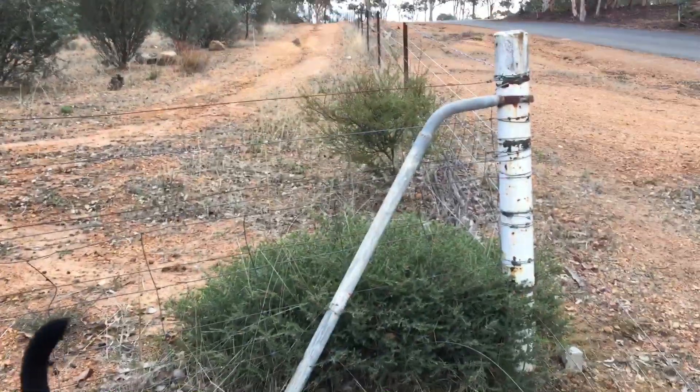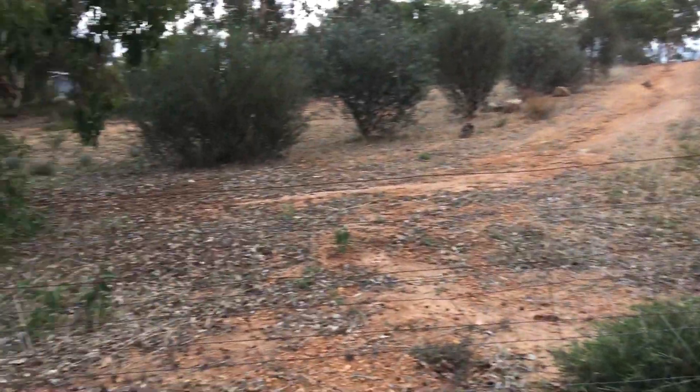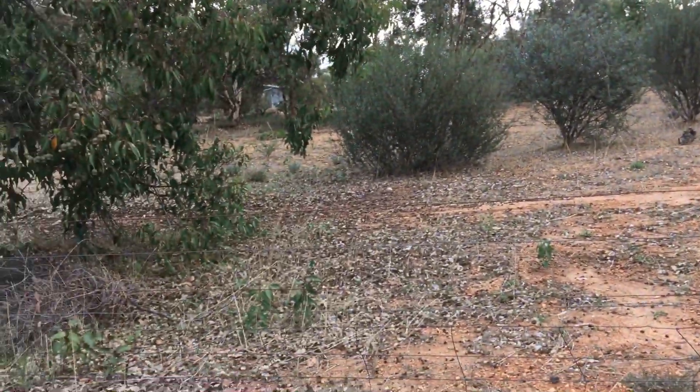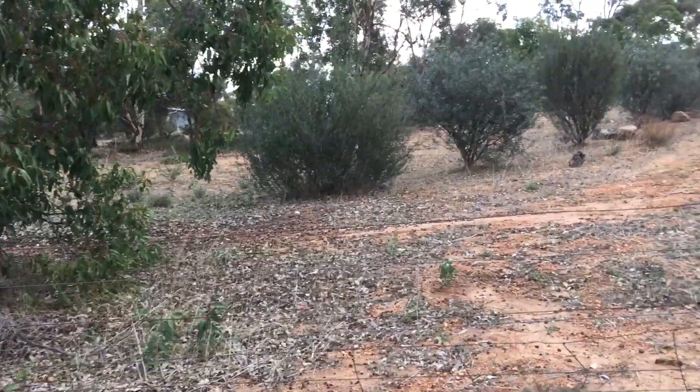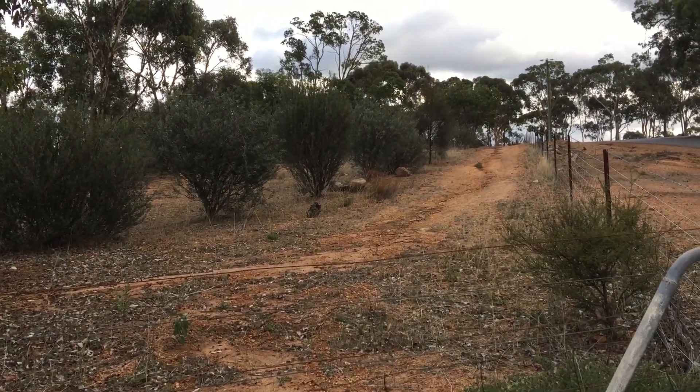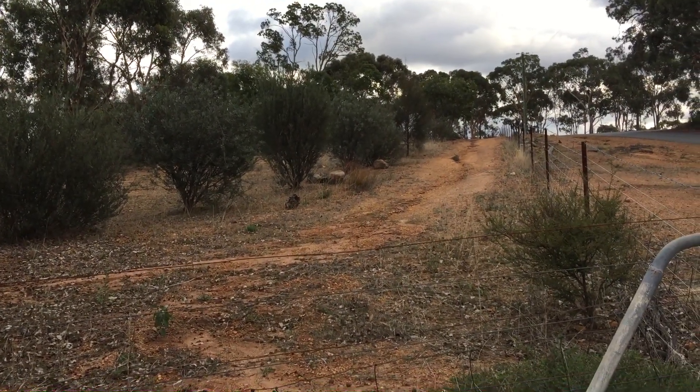So above my property I've got roughly 55,000 square meters of catchment. It's all this kind of clay sandy hard dirt which is about 80 or 90% runoff rather than soaking in.